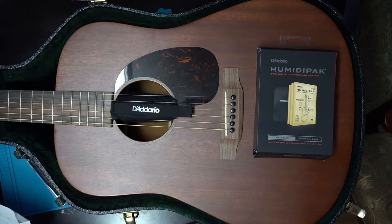This is a long-term review. I've probably had these Humidipacks for approximately 8 months to a year. I live in a very odd climate where it's very humid in the summer and very dry in the winter, and so far these packets have performed very well.